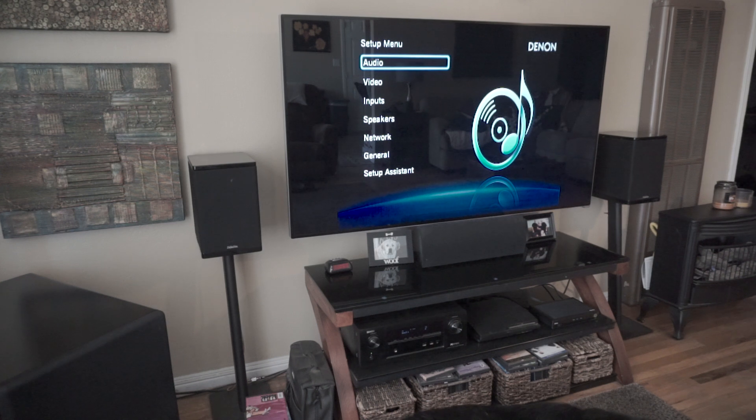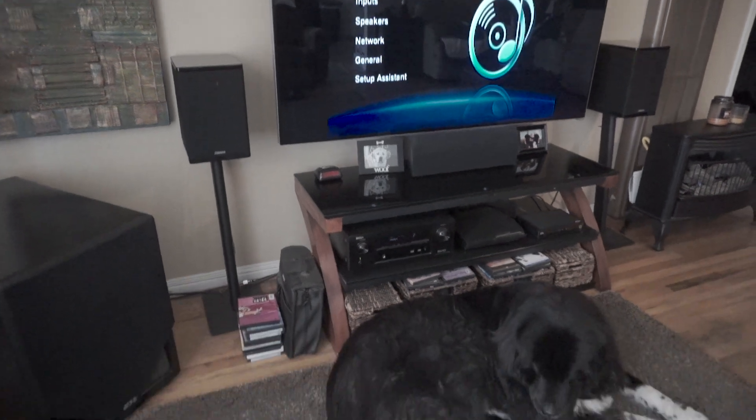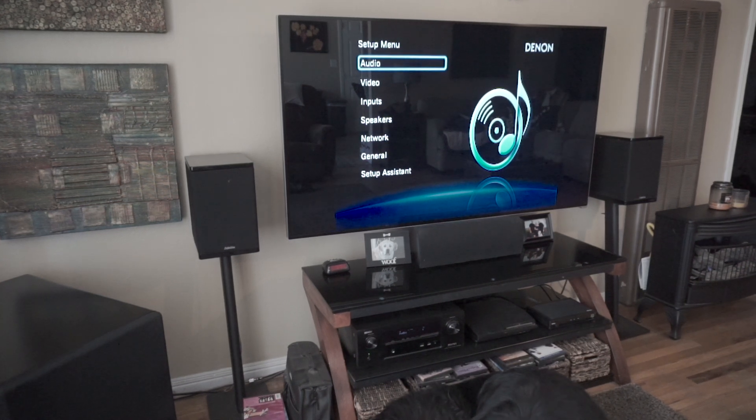The audio return channel is an HDMI port and what it does is it allows everything that goes through your TV to go through your amplifier. Everything goes through the amplifier that comes through the TV. So anytime you change the input on your TV, your audio automatically changes. You don't have to go switching the input on your TV and then also change the input on your amplifier, or have it all run through your amplifier and do all the switching there.